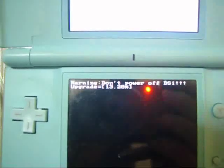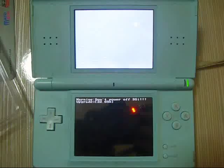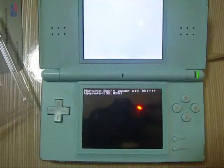So do not try to power off your DSi console, or it will be harmful — it will damage your TDI classic card.